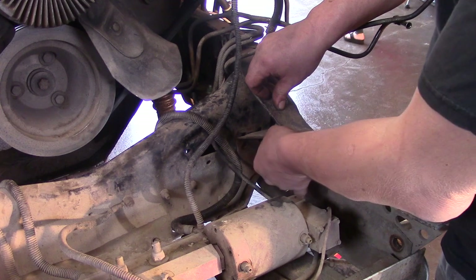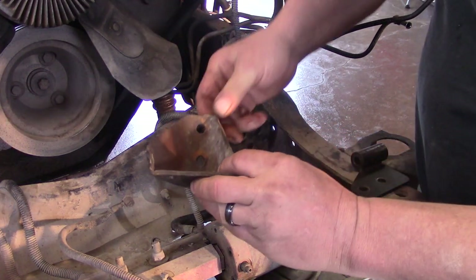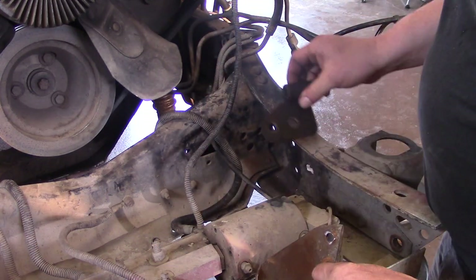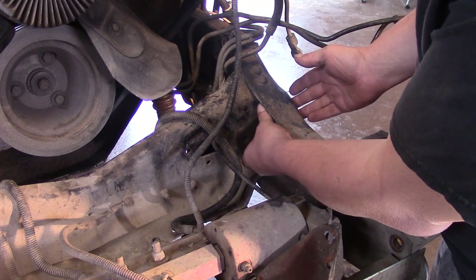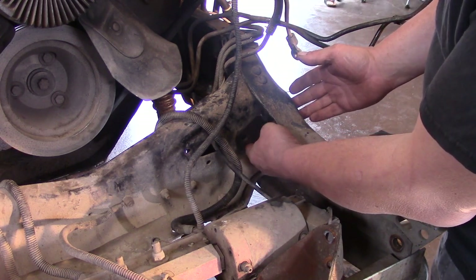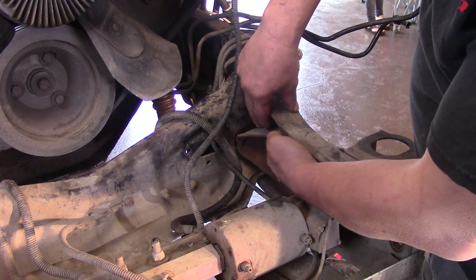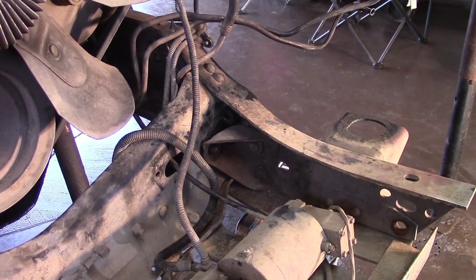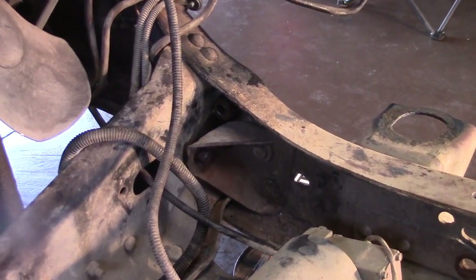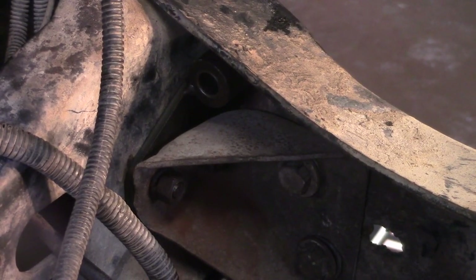Again, because this is a one-ton, it has a little bit of extra bracing — this gusset right here — which we have to get out of the way to put this in to brace our top front hole for our steering box. And then once we put that in, we'll put our gusset back in also. We got our strengthening bracket loosely installed and our gusset put back in, and we're going to leave the bolts loose for now until we get our steering box bolted up.